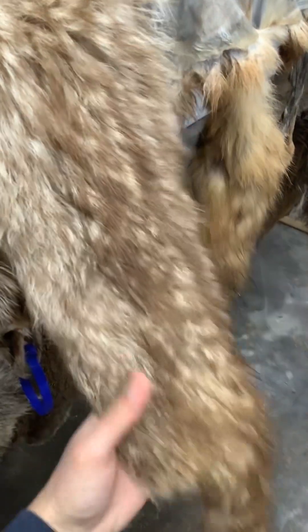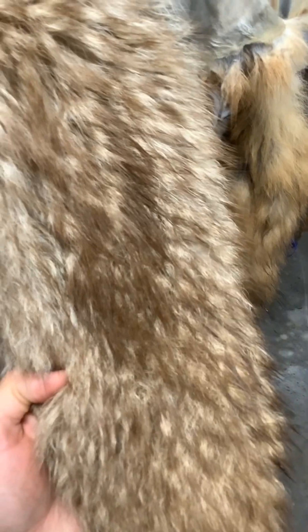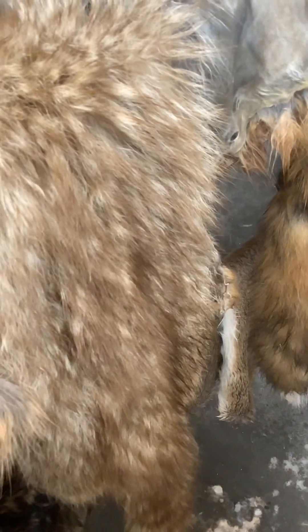Here's a different colored raccoon — a really light colored one. You can see this tail; it's got blondes and browns. If you ever get one like that, they're usually light on the belly almost always when they get that light color phase. They're really cool to work with because it's something you don't see all the time.